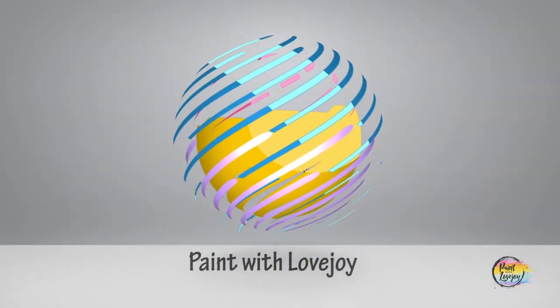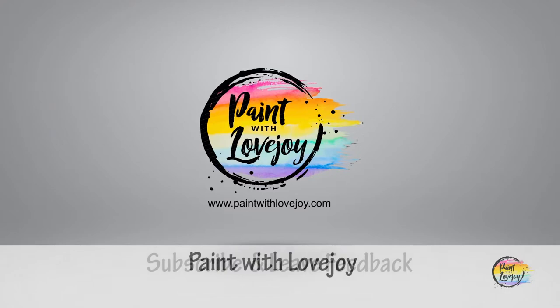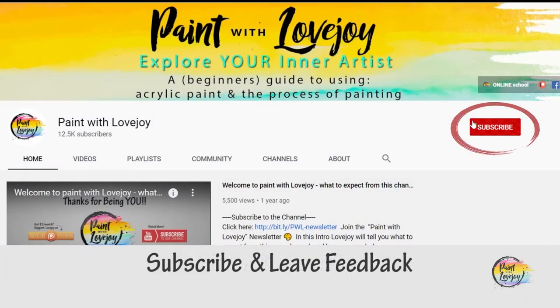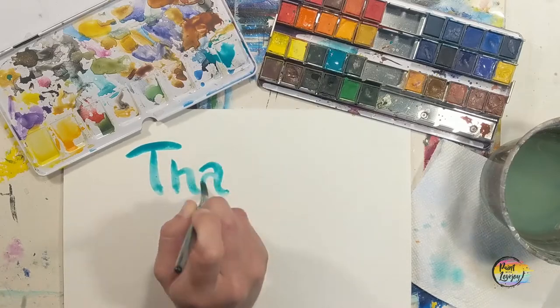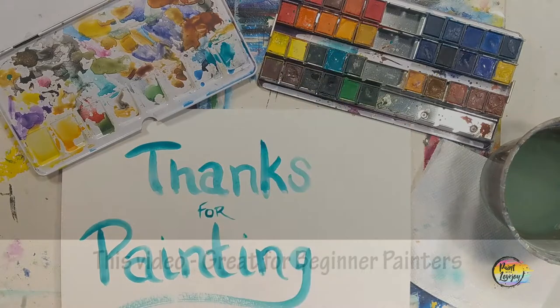Hey guys, how's it going? Welcome to my studio. This is Paint with Lovejoy — thanks so much for joining me. If this is your first time here, please subscribe to the channel and check out the other videos. And if you're here for a second, third, or fourth time, thank you so much for coming back and getting creative.